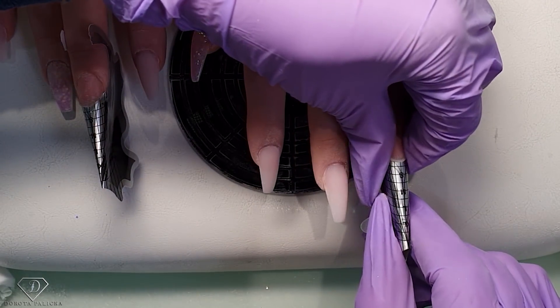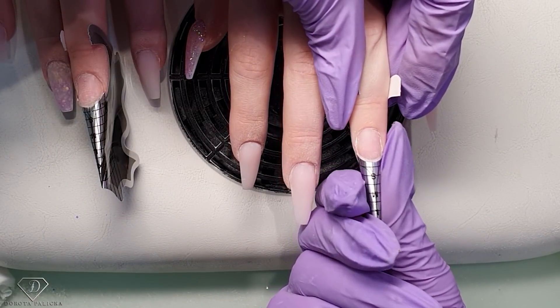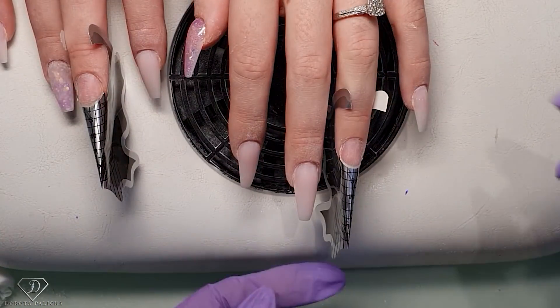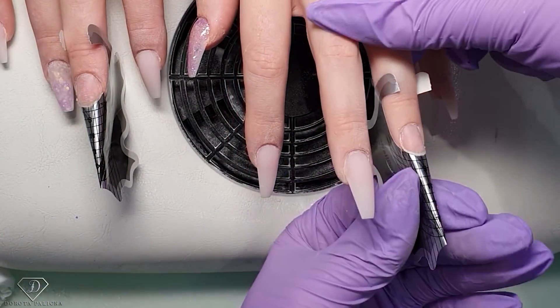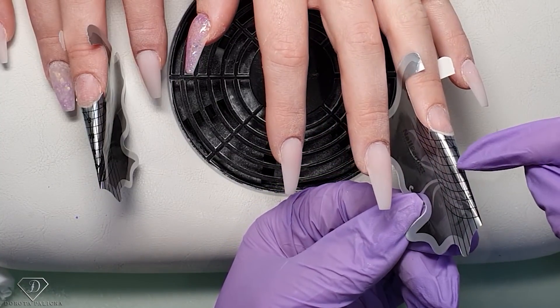If the client's hands are lifted up a little bit the form application becomes really difficult — the hand needs to be really nicely relaxed to apply the form. I want to show you the side view as well: my form is nice and straight because we are going to this length, so the nail is going to go straight up a little bit to the top.